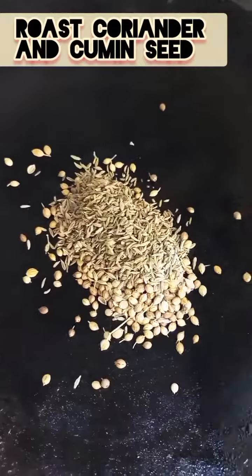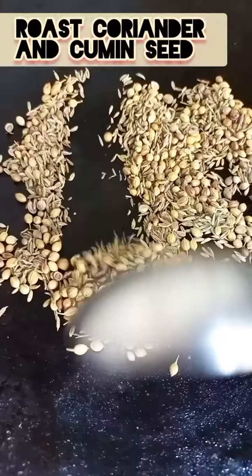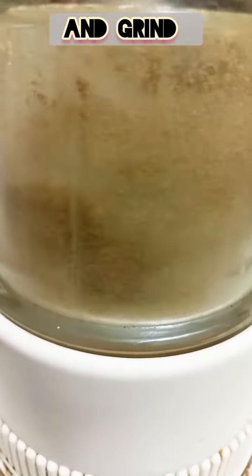First of all we will need to roast the seeds for 1-2 minutes. Then we will grind them.